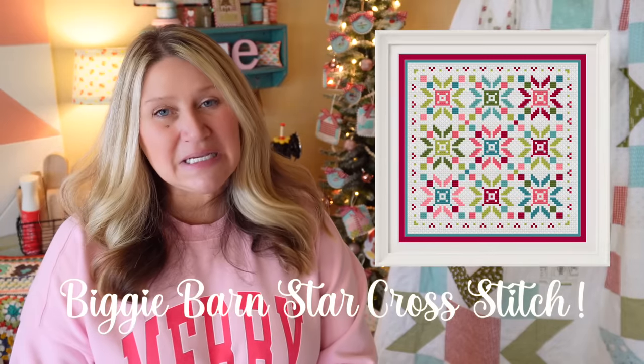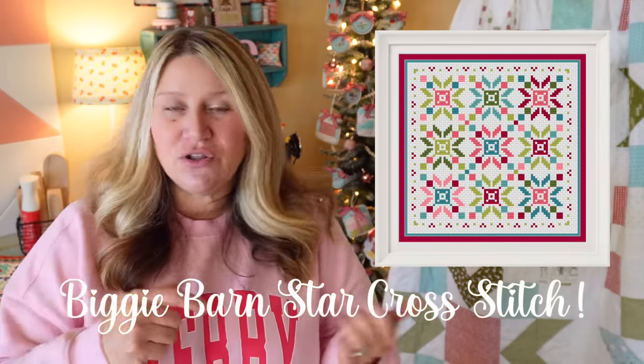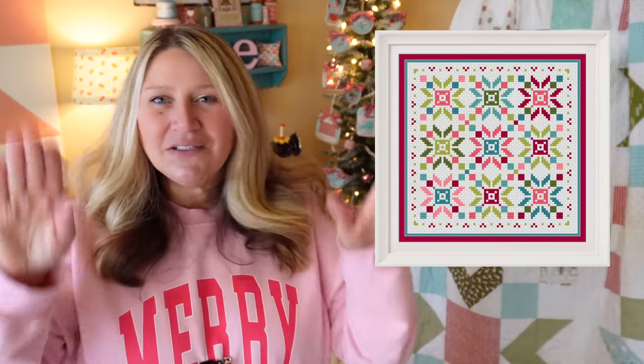I'm also releasing a cross stitch version. It's stitched on 14-count white Aida and I used all the colors from my Cup of Cheer — pinks, blues, aquas, reds, and greens. I did a little holly-looking border around it for the holiday season, but you could also do this one in other colors. Patriotic would be awesome as well.